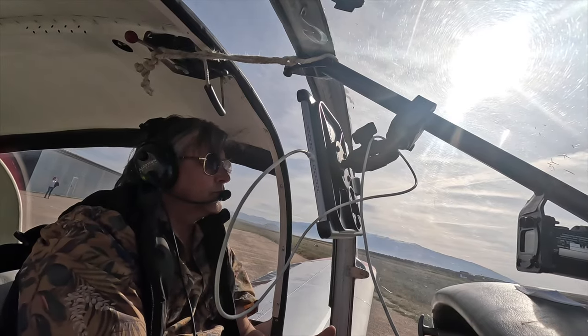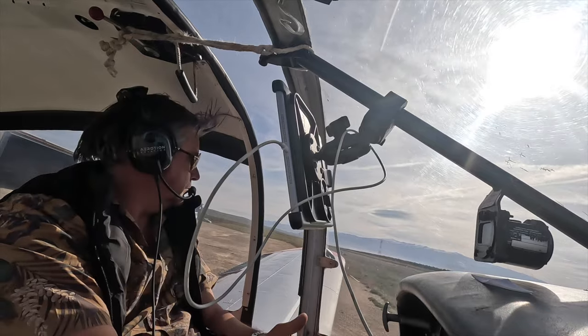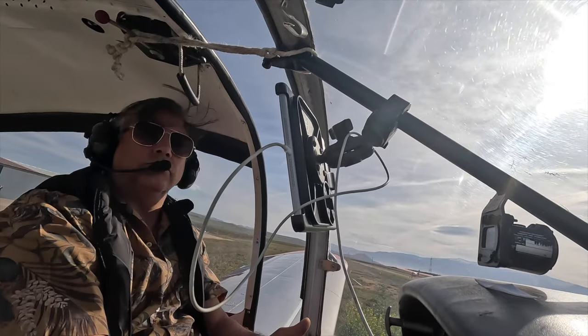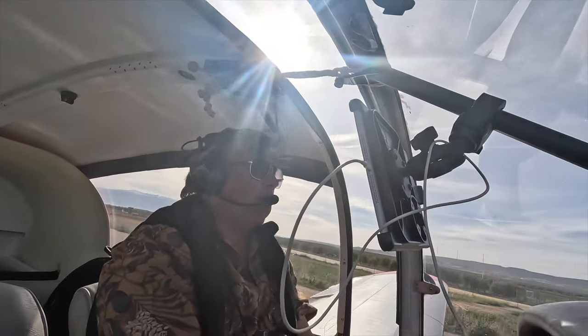Hi, I'm Clifford from OurBuilding.com and today I'm taking the Socata Rally to Cordoba to get some fuel ready for one of our clients who's arriving on Monday. I'm taking off from our base in Granada in Spain.